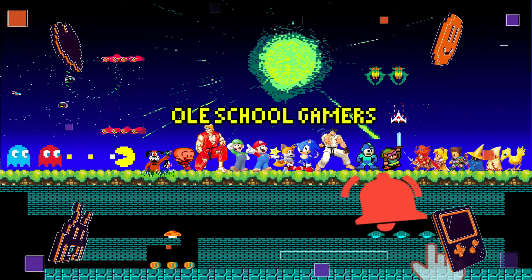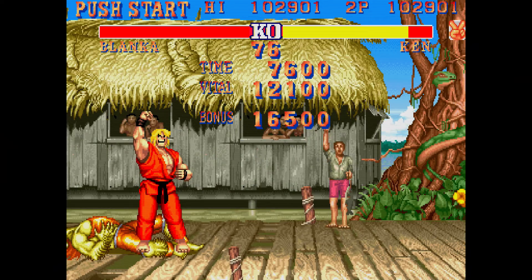Hit subscribe and hit the bell so you know when we go live. So what we're gonna do is go ahead and launch Street Fighter 2.